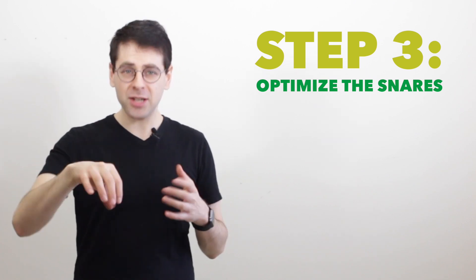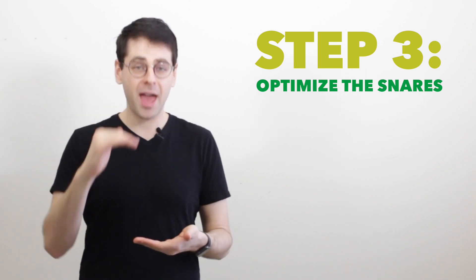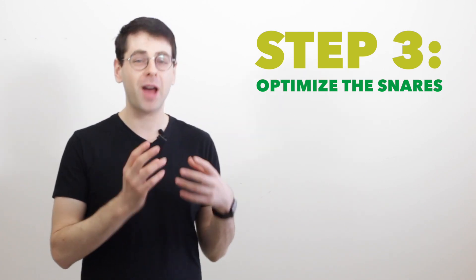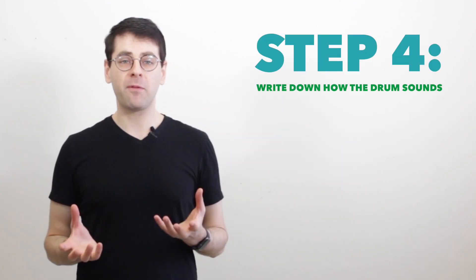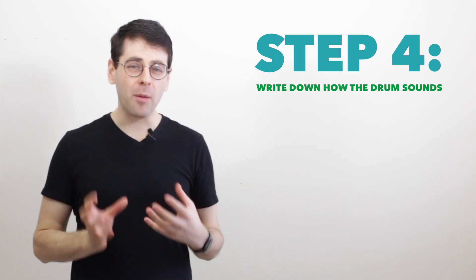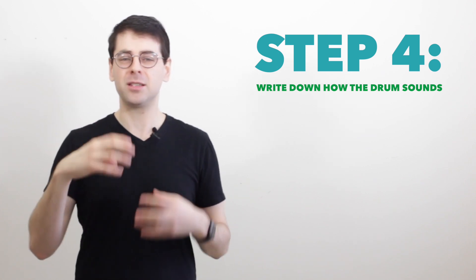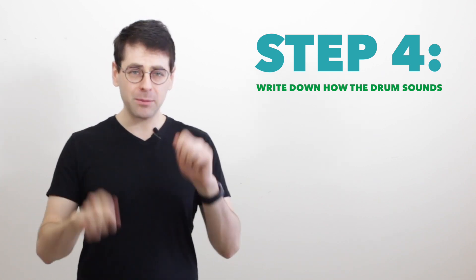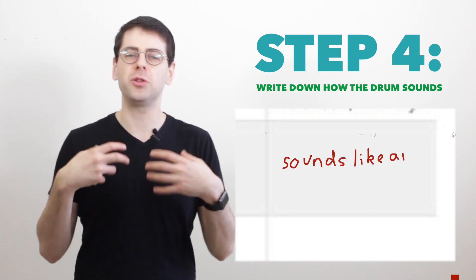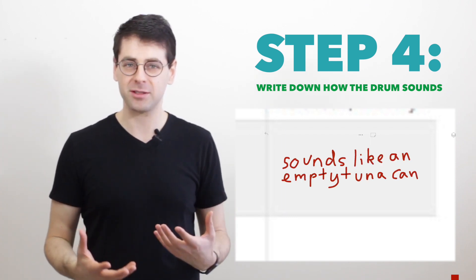Step three: optimize the snares. The snares will need to be at a different tension based on how tight the heads are. If you want to know how to do this, go back and watch the last video about how to optimize the snare wires. Step four: write down how the drum sounds. What is the snare response like? What do the drum heads sound like — are they singing? Is it tight or loose? Does there seem to be enough bounce on the top head?